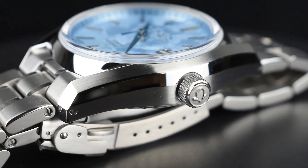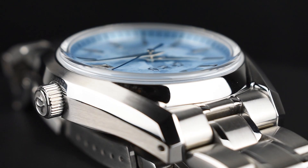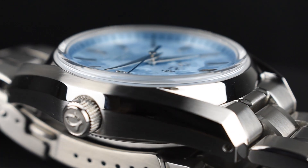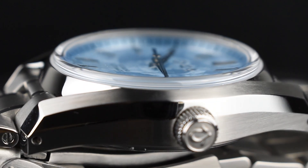With drilled lug holes, changing to other straps is a breeze. For optimal clarity, the design features a domed crystal with inner anti-reflective coatings, ensuring quick and effortless time reading.